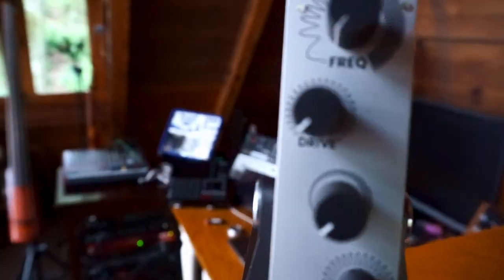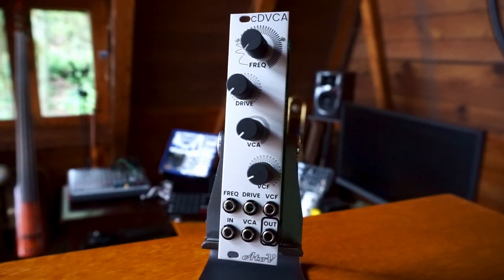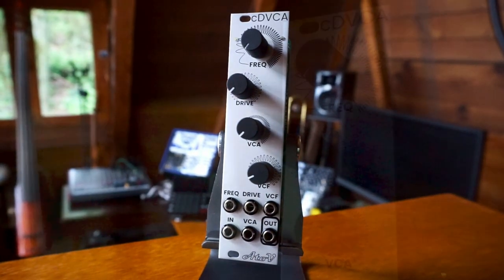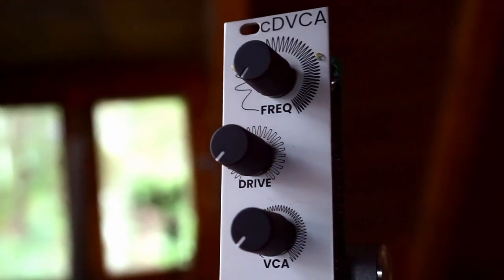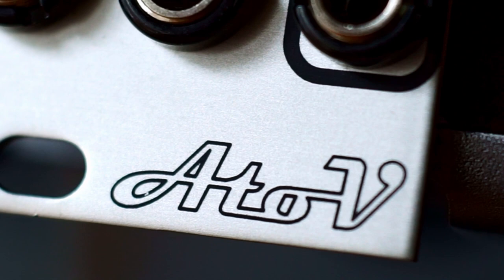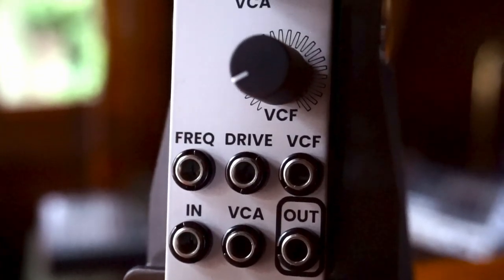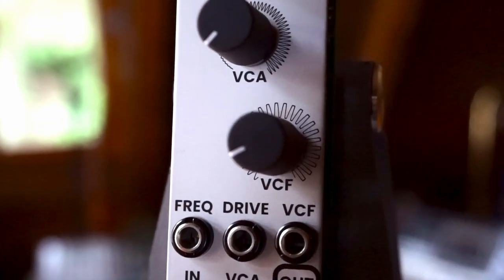Hi, I'm Kinkas and I'm a synth DIY guy. Welcome to today's video, which is the demo and build guide for the ATOV project CDVCA — a really interesting and unique module that at first glance looks like just a VCA, but it's actually a VCA based on a Class D amplification circuit.